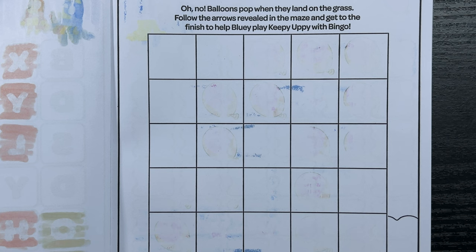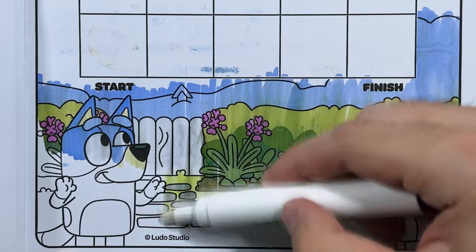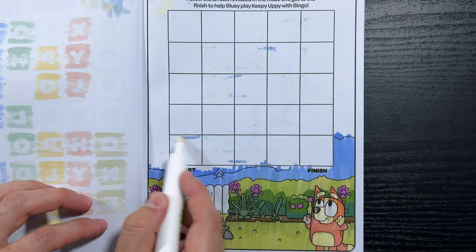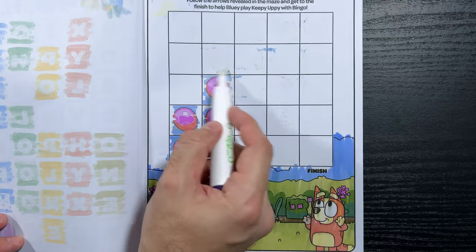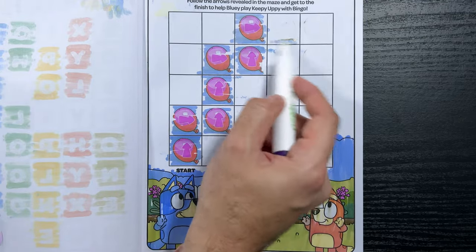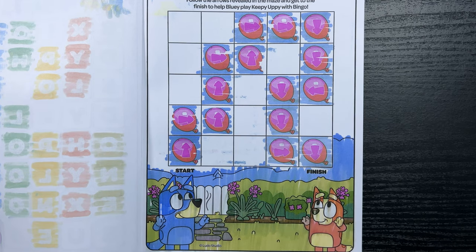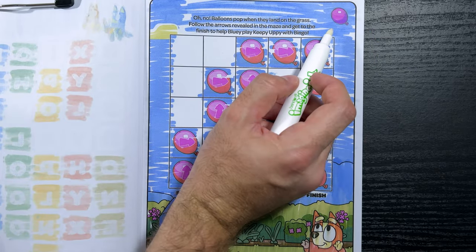Oh no! Balloons pop when they land on the grass. Follow the arrows revealed in the maze and get to the finish to help Bluey play Keepy Uppy with Bingo. So we're gonna start over where it says start and follow the arrows to work our way to the finish. Alright, we made it to the finish! Now let's find our purple balloon. Alright, there it is — we found it!